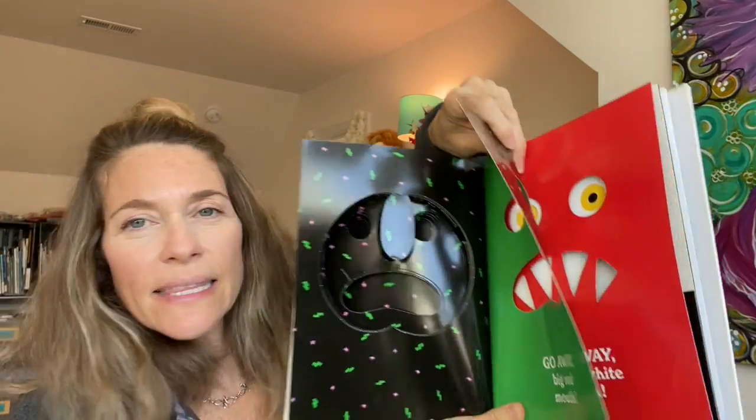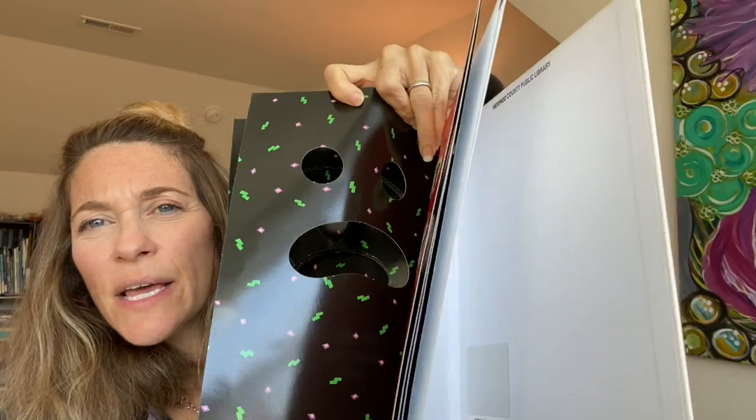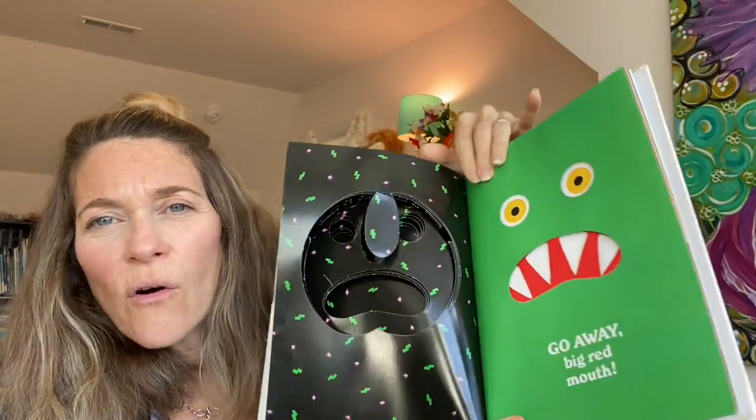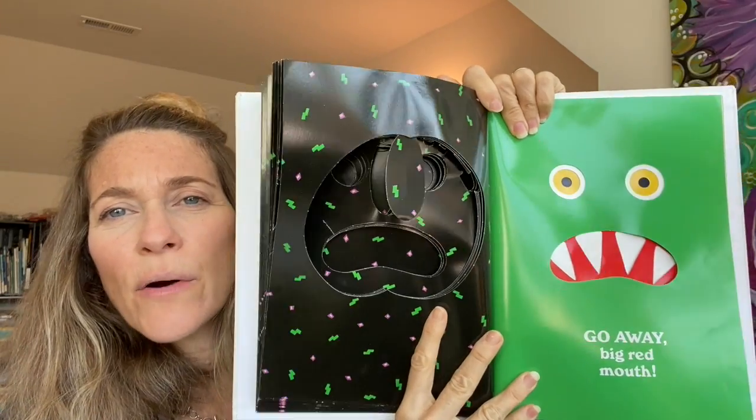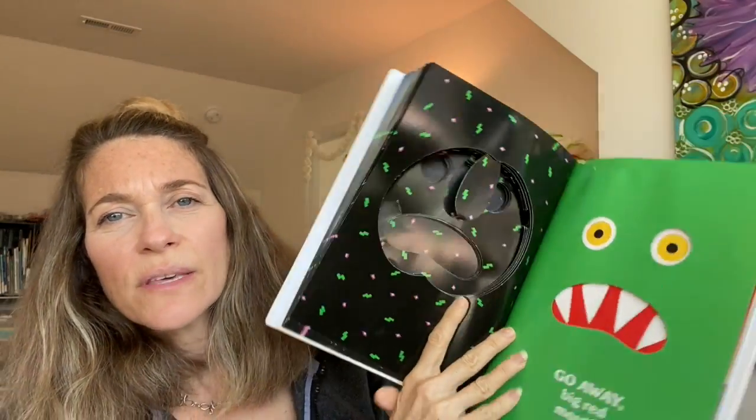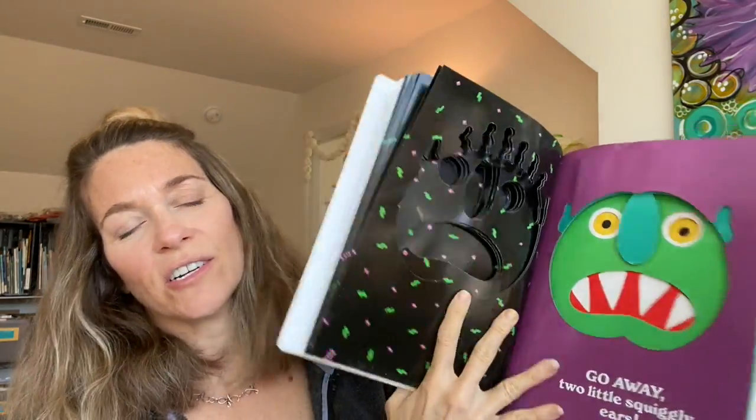One of the things that's so cool about this book that you might not be able to tell through video is that this book actually has the pages cut out on purpose where the monster's eyes, mouth, and ears were. So when you flip to the next page it either adds more to him or takes more away from the monster. I think that's a very clever way to make a book.